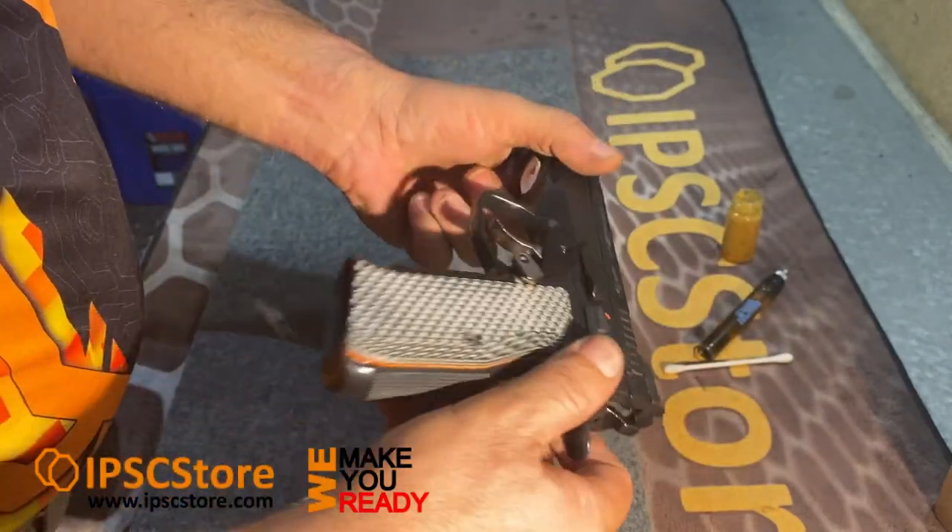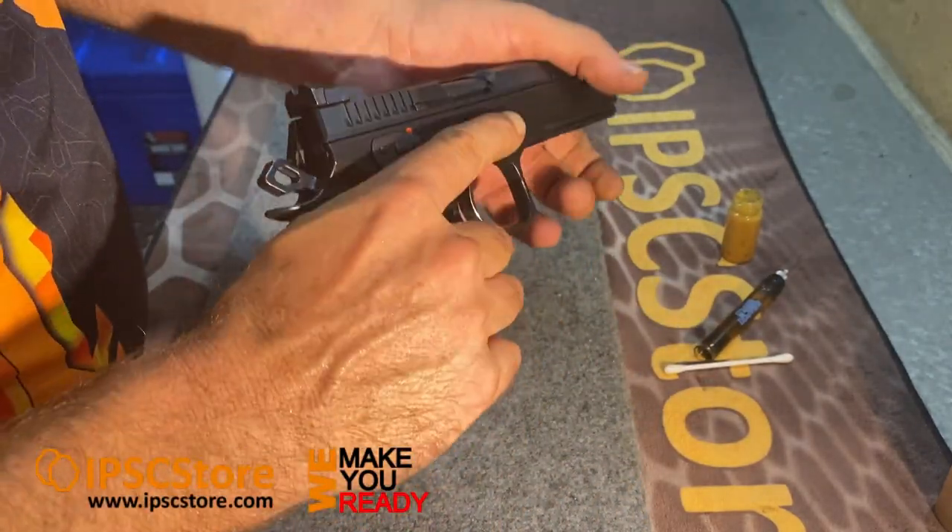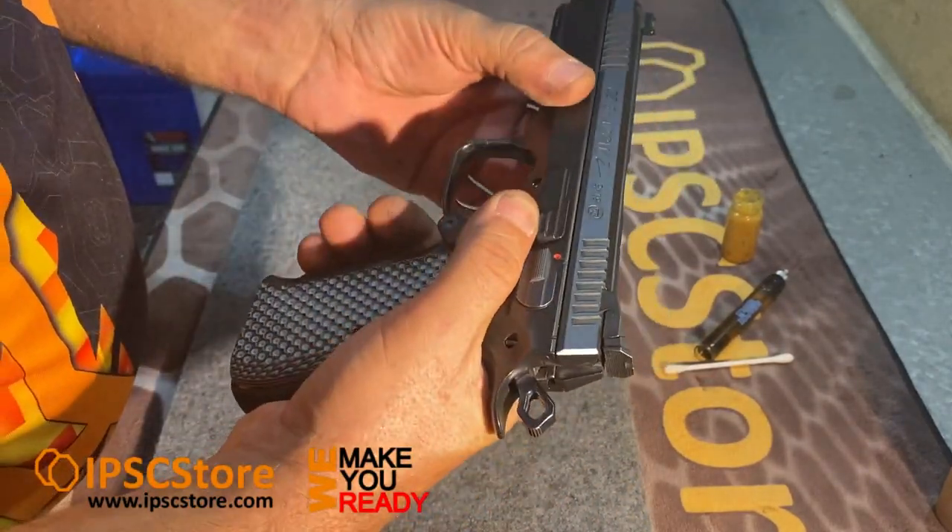First things first, make sure your firearm's empty — no magazine, no ammo, no ammo around you in your workspace.